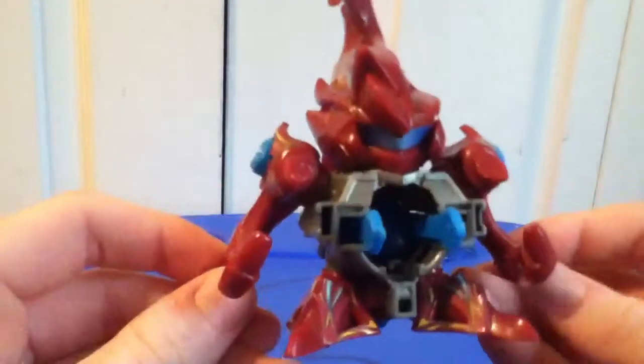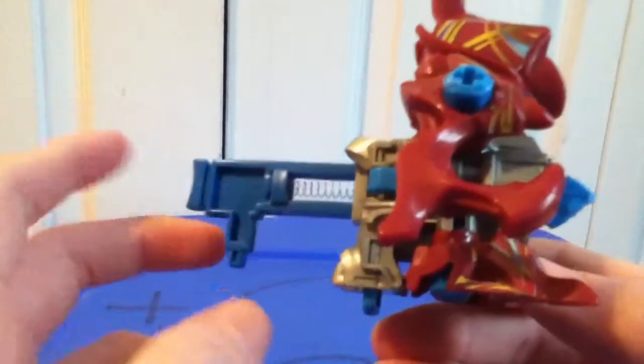I would say he is really powerful. He is rapid fire type, but he is pretty powerful too — not the most at all, but still really powerful.